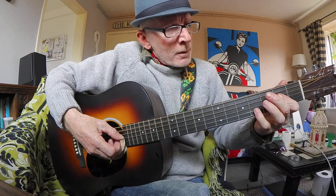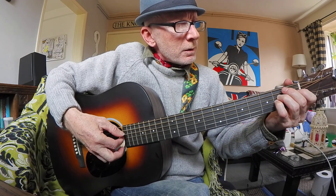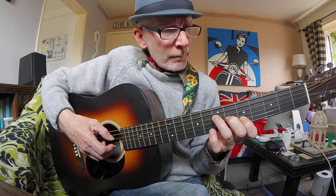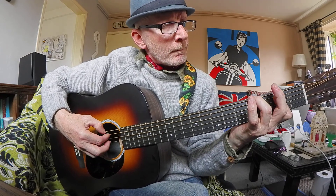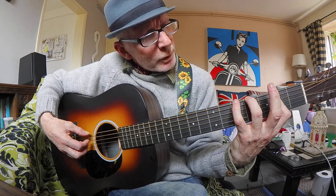There you go. And then when that's done, so that's your main section — I've gone up and done that bit. Then down to a three-fingered chord on the first three strings.